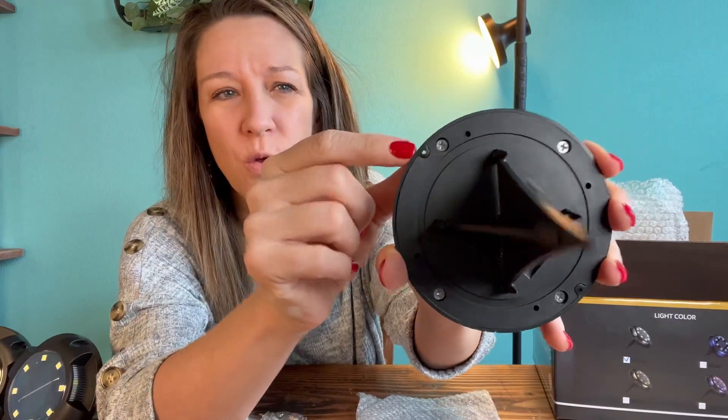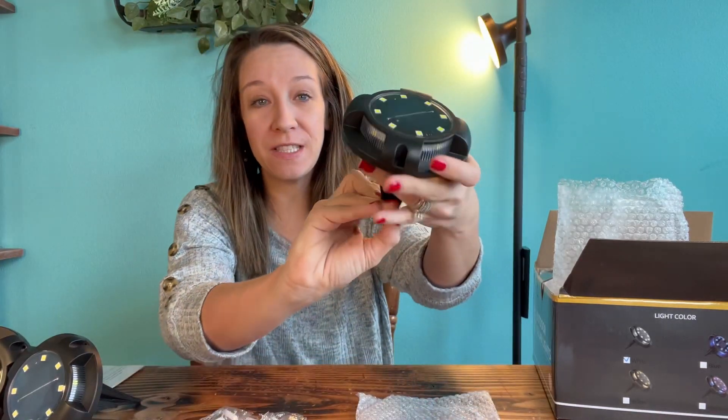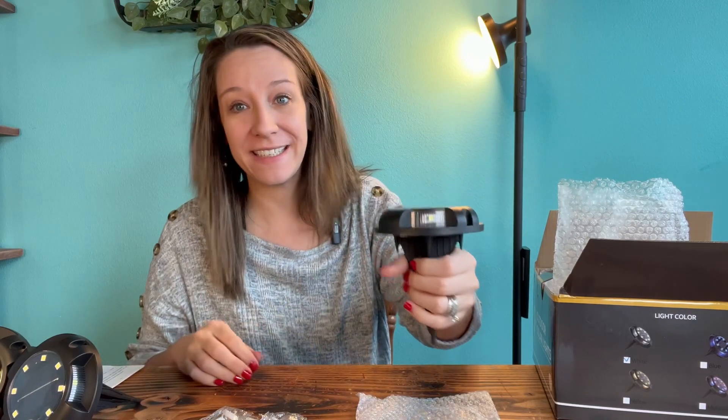You can see the holes right here if you want to screw them into your fence instead of staking them into the grass.